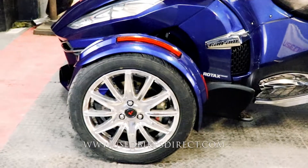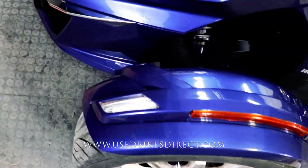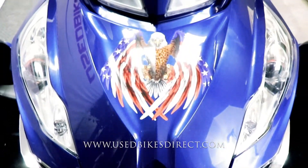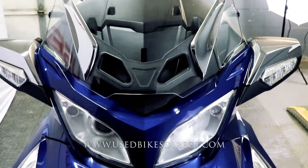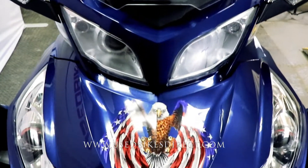This is a 2016 model Can-Am Spyder RT Limited. It's going to feature Can-Am's 1,330cc inline three-cylinder engine, paired up to a semi-automatic six-speed transmission. What we're checking out today has 15,653 miles on it.